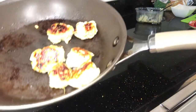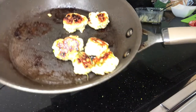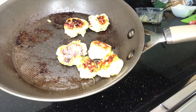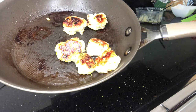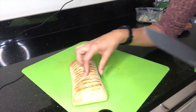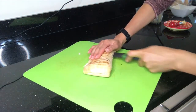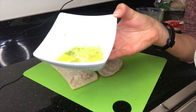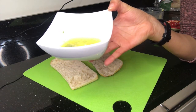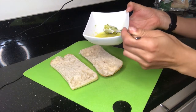At this point your meatballs are all done — they look really golden on the outside and lovely and tender on the inside. You could put this into a tomato sauce, add this to a bolognese, have this with just rice and salad, a pasta dish, whatever you feel. But I'm going to add this into something a bit different — just as a light snack. I've got a chia batter bread which I'm going to cut in half.